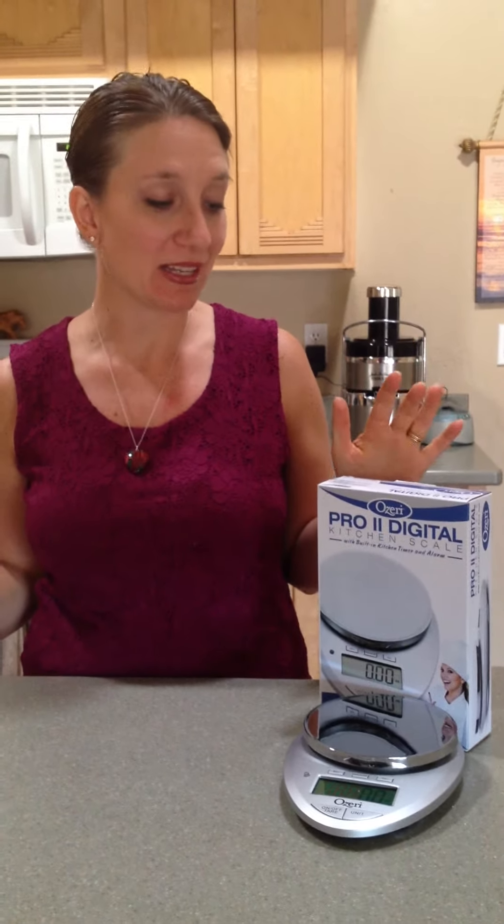Hi, Kelly's Passion for Nutrition, and today I am reviewing the Ozeri Pro 2 Digital Kitchen Scale. It's a beautiful silver chrome scale, very light. It fits great on my counter without taking up a lot of space, which is something I need.